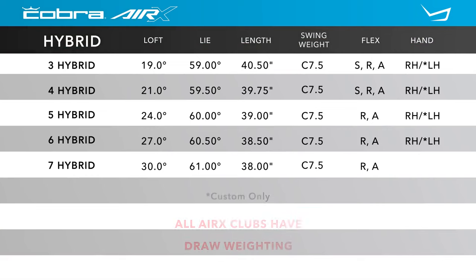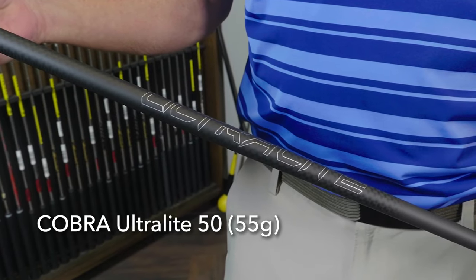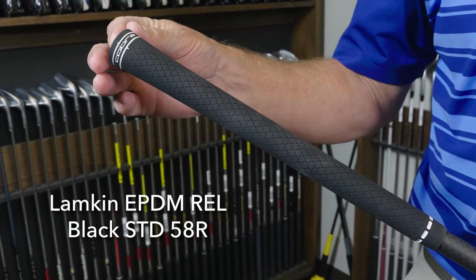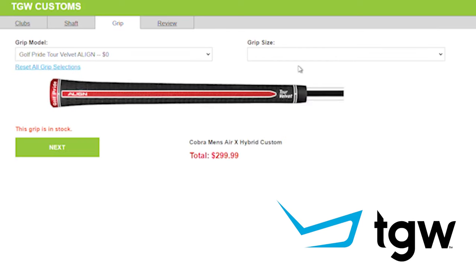Listed are the standard specifications. You can see there are five different loft options available, starting at the 19 degree 3 hybrid, working their way all the way up to the 30 degree 7 hybrid. To save weight, these do come with fixed hosels. I got to hit the 19 degree 3 hybrid with the Cobra Ultralight 50 gram graphite shaft and the Lampkin REL standard black grip, but remember TGW.com will accommodate any of your custom requests.